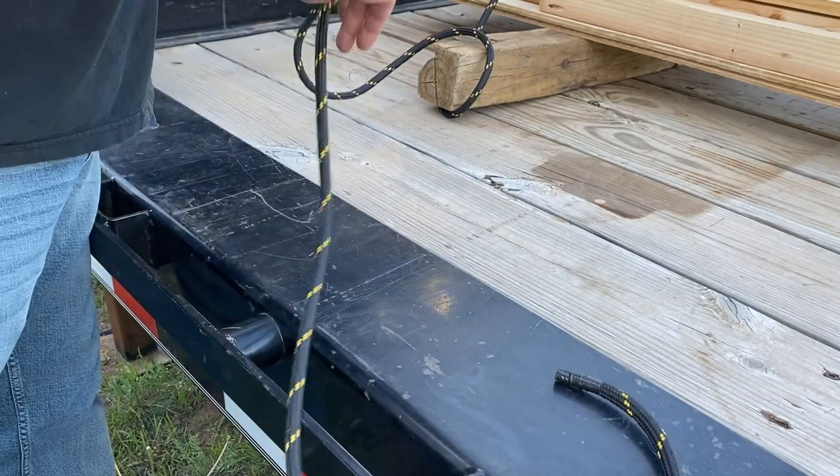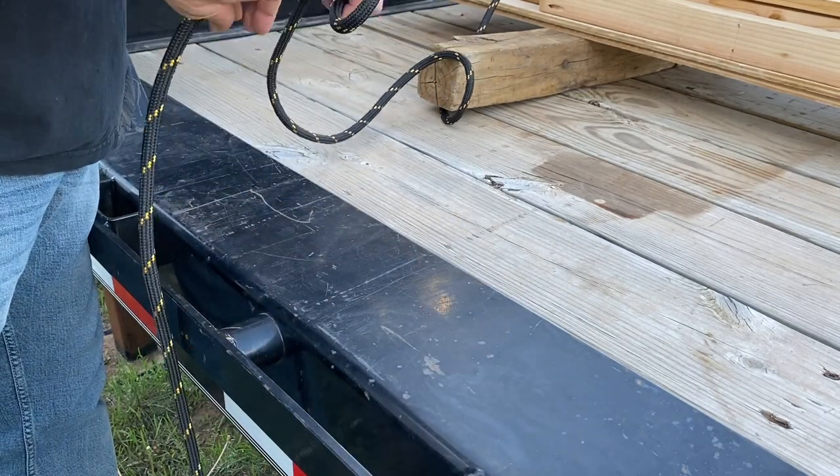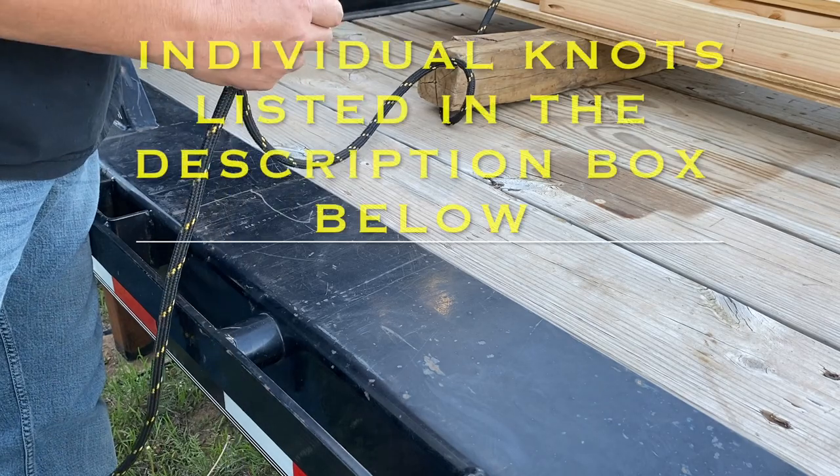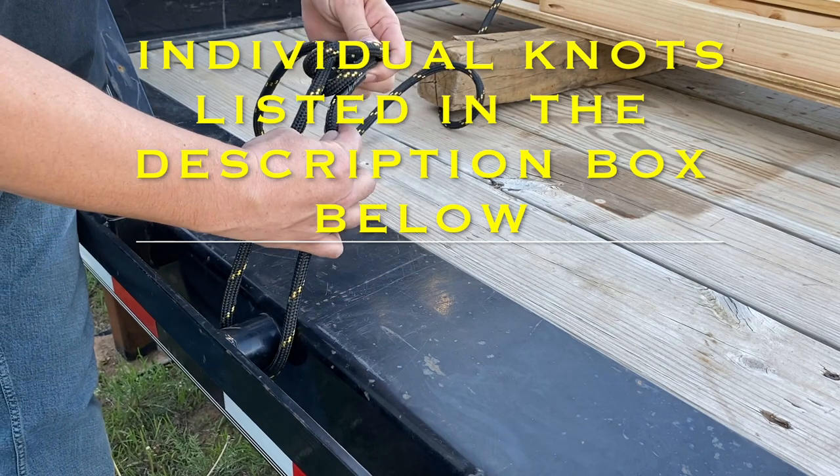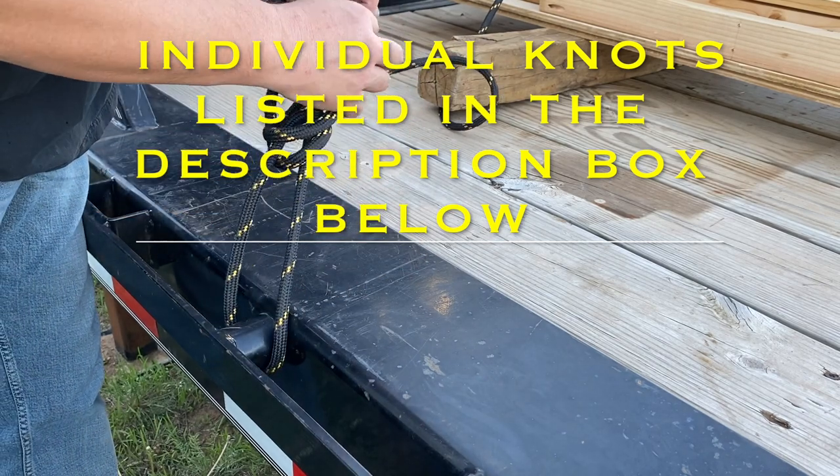Today we're going to be looking at the trucker's hitch. You want to start with your anchor knot on the driver's side of the vehicle, so in the event that you have anything happen on the road, you don't want to be on the driver's side fixing it.